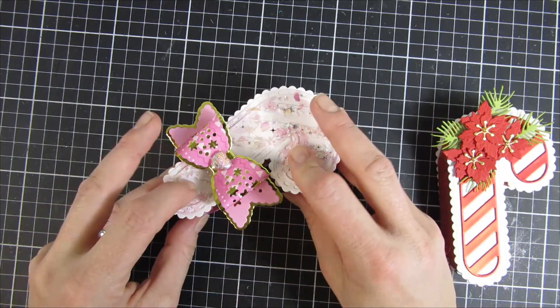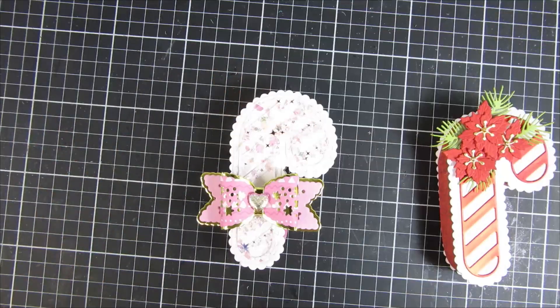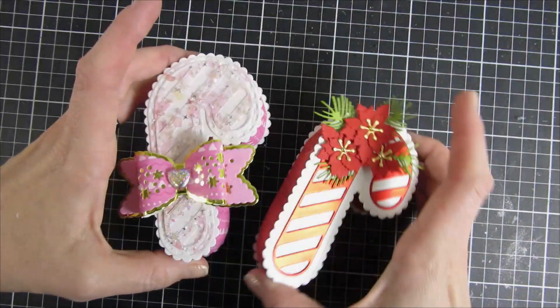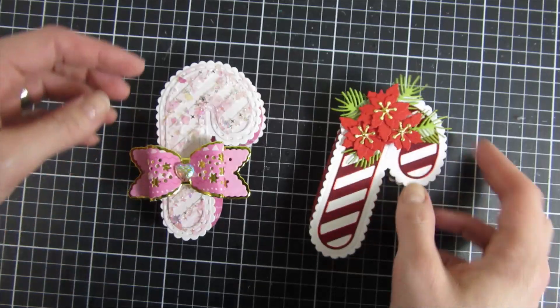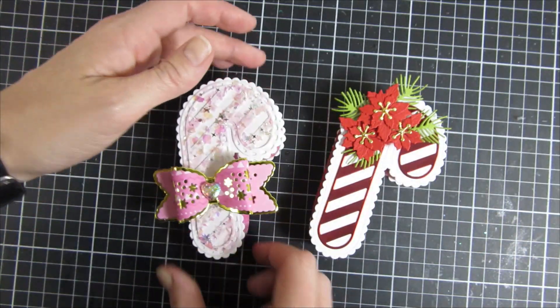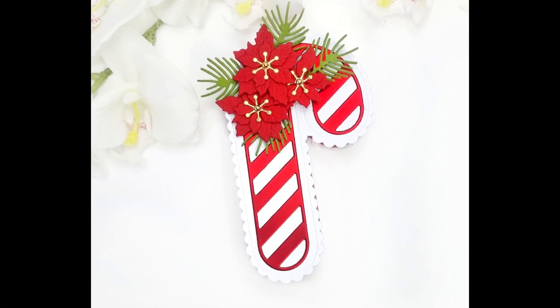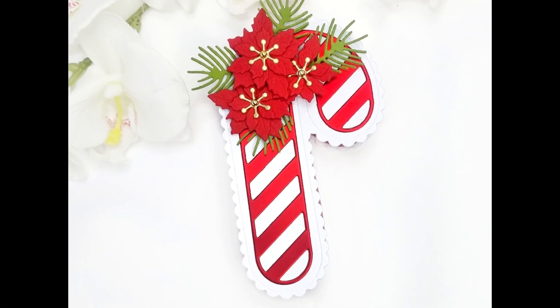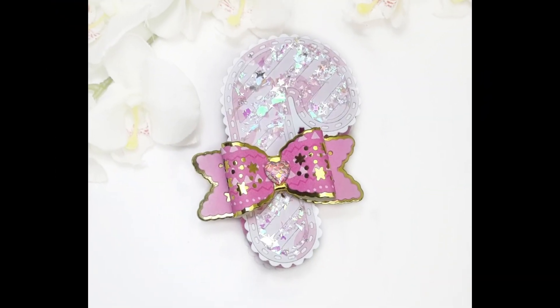Now I'll just attach these together. I find it easier to start with the bent part of the candy cane and then add the straight part. I hope you enjoyed this video! Thank you so much for stopping by my channel today. I hope you got inspired to create something with the new candy cane gift box from Scrap Diva Design. I will have links down below for all of the products I used, and until next time, have a great day — bye!